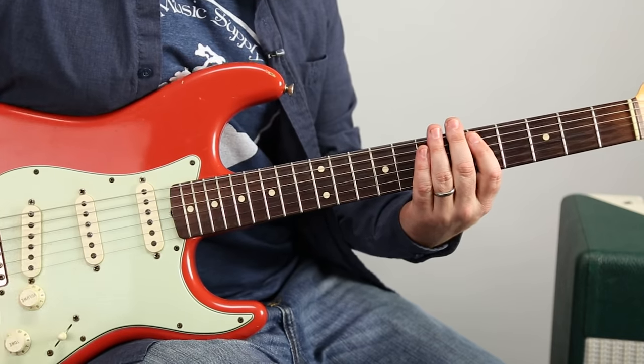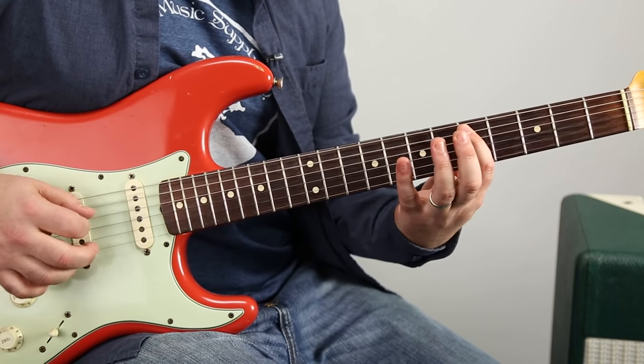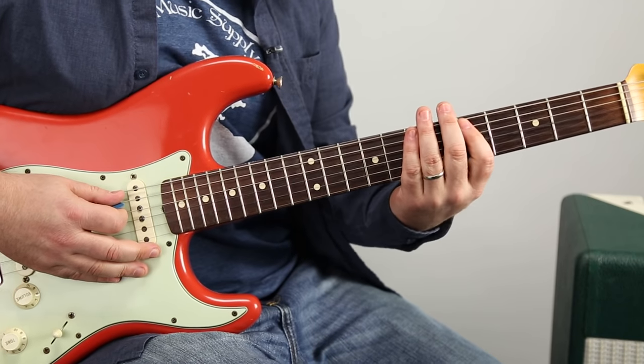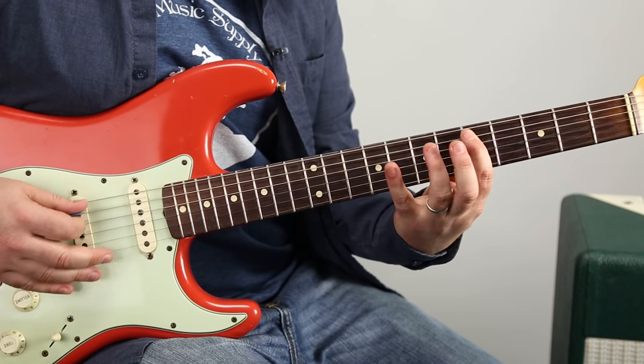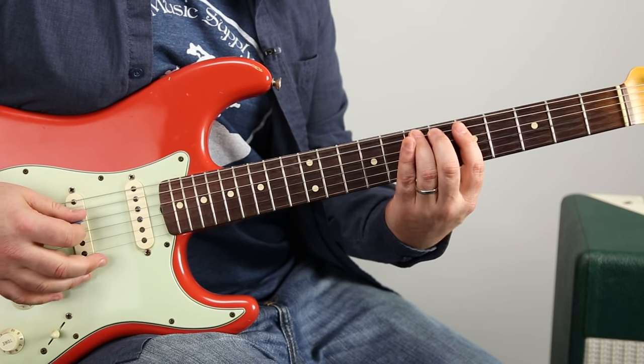There's a line going on underneath it that's the vocal line. Very easy: 5, 7, 8, 7, 5, 7, 8, 7.